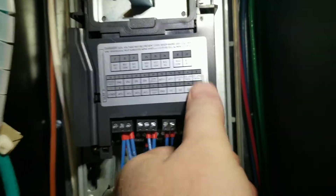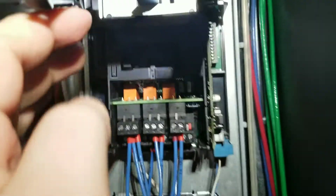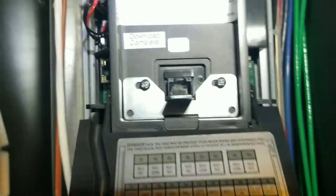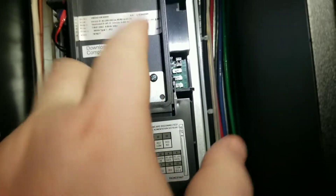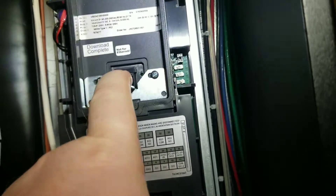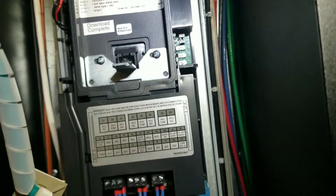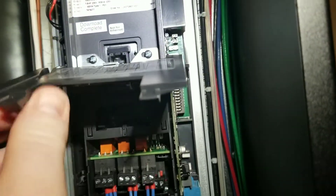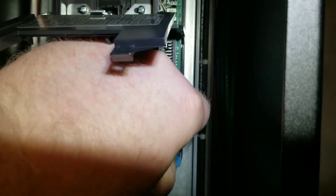There are two tabs here. If you kind of pull out on them, they will unlock and you're able to flip that up. You can remove this. A lot of your drives, if you have your display plugged straight in, this won't be on there, but since we have this cable here it's just kind of extra support for it. You can lift this up and the drive comes out very easily — just give it a little bit of a wiggle.